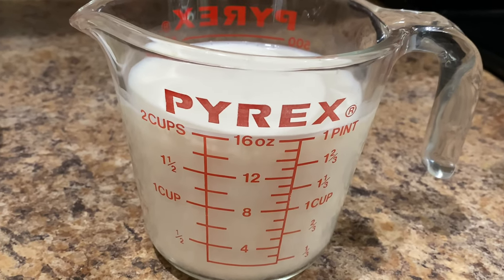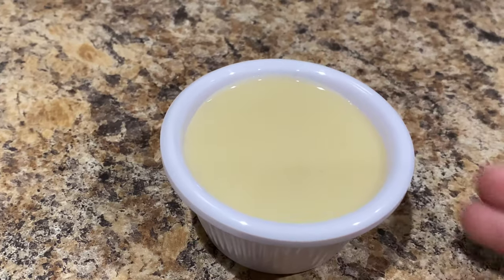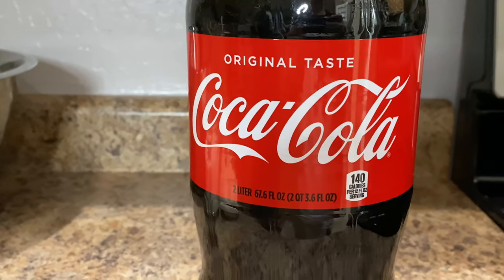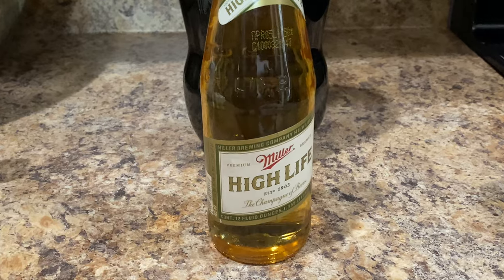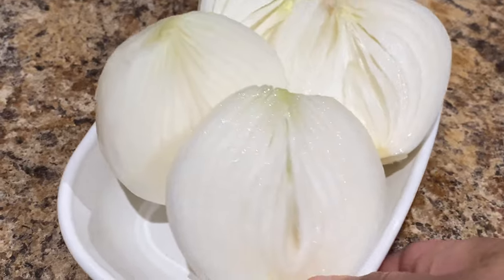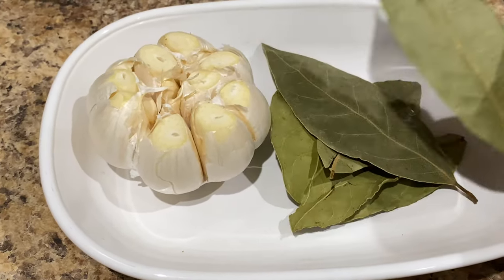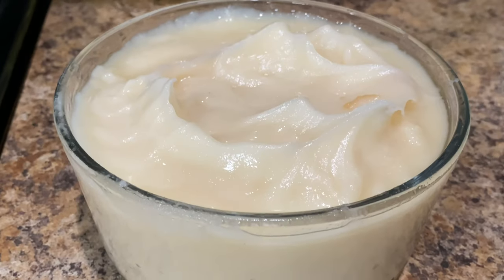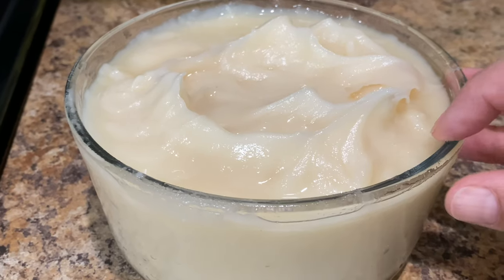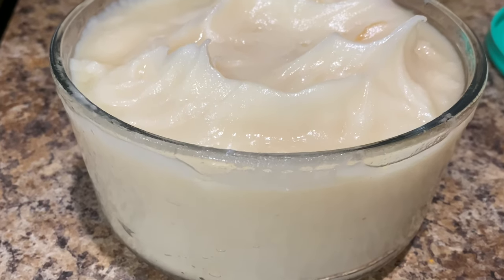We're going to need two cups of whole milk or one can of evaporated milk, half a cup of condensed milk, two cups of regular Coca-Cola, one bottle or one can of your favorite beer, one large juicy orange, two medium sized white onions cut in half, one large head of garlic, about five to six bay leaves, and two cups of lard. The lard I'm using is from the chicharrones, so that's going to add even more flavor. You can find the link for the chicharrones recipe in the description of this video.